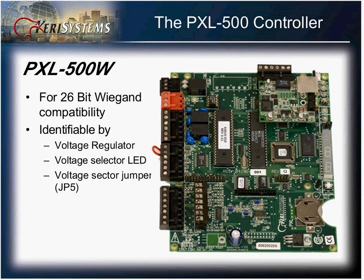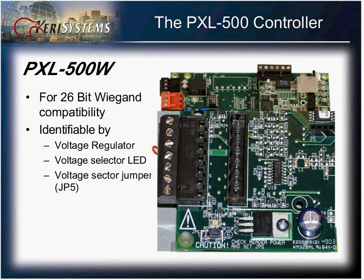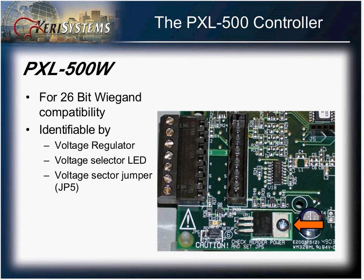The board is quickly identifiable by the components located at the bottom left-hand corner. You will notice there is a voltage regulator and a jumper. These objects will identify your PXL controller as a PXL500W. The voltage regulator allows you to select the voltage going out to your Wiegand reader. If these items are not present, you have a PXL500P board.